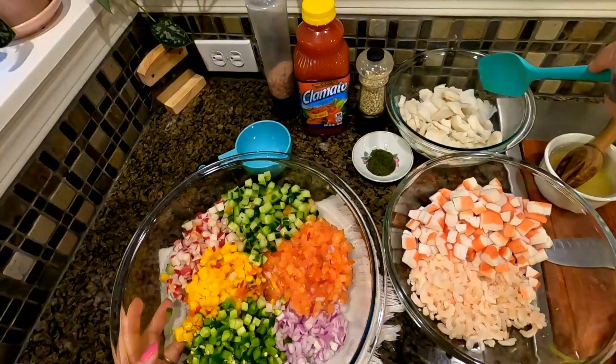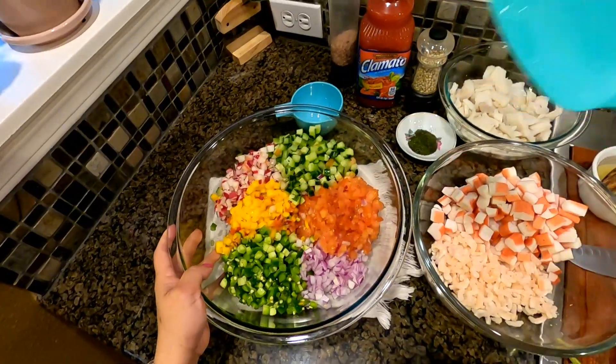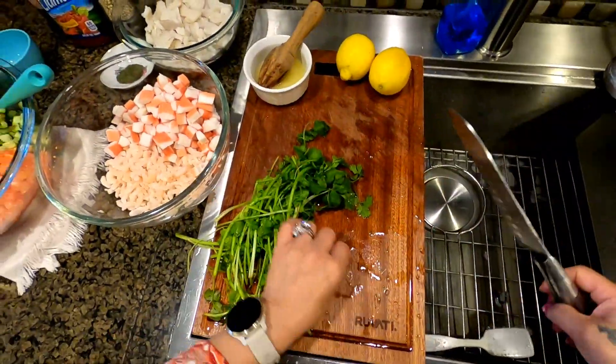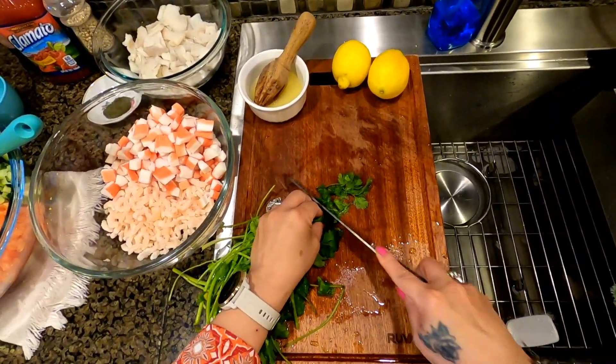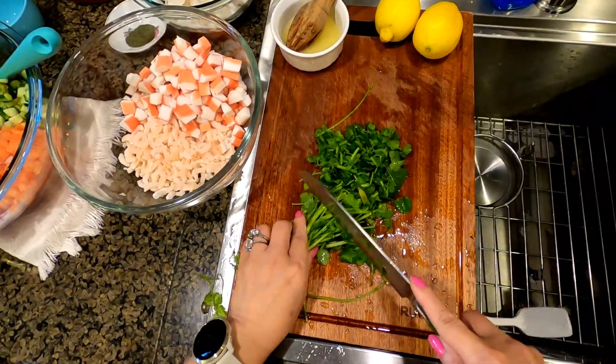Of course, if you have a lot of meat, you need a lot of vegetables — so that's up to you. Now we're going to dice our cilantro — about a cup is all we need.